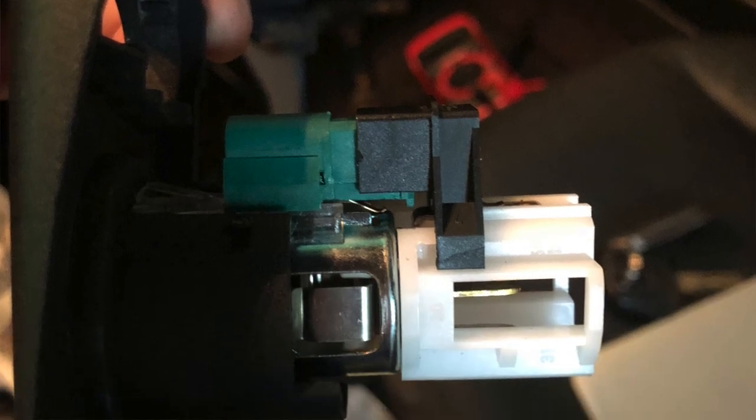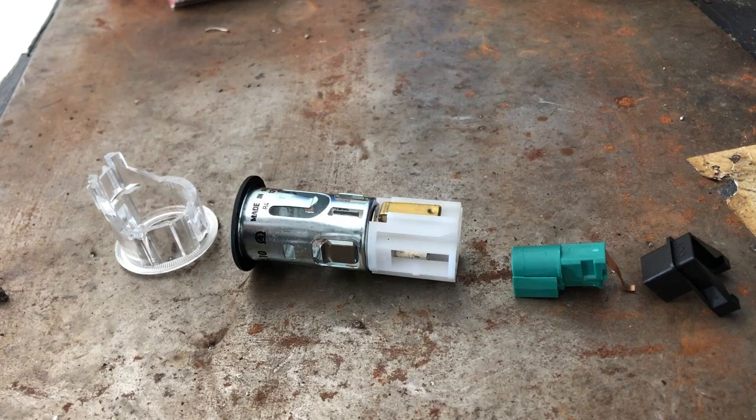I'm actually in the middle of about three or four different projects, but I wanted to take a moment and film a quick video about how to remove the cigarette lighter from a Porsche 996 or a similar generation Boxster. Because I ran into the need to do this, I looked online and I couldn't find any really good videos outside of people just destroying it in the process. So I spent a little bit of time studying it, and I'm going to talk about how you actually remove it without destroying it from the trim.